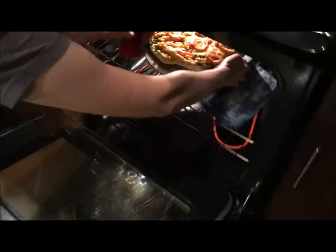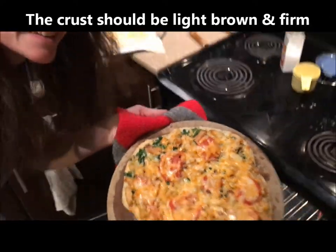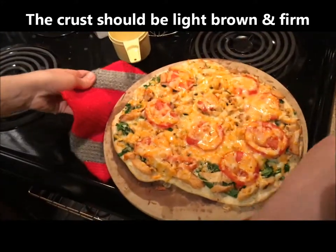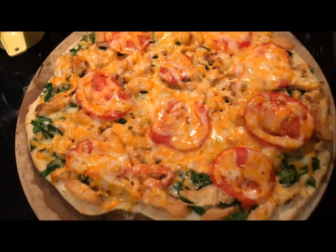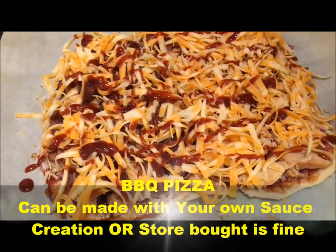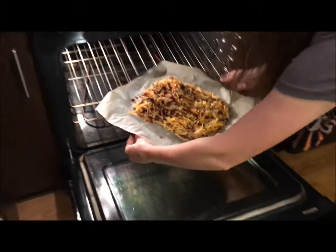And now you can see it's all done — chicken alfredo spinach tomato, that's my pizza. I did it all homemade crust. Doesn't that look really yummy? We got chicken, spinach, alfredo sauce, and cheese. Now this is the barbecue pizza — we got one side with bacon, red onion, cheddar cheese, barbecue sauce, and chicken.